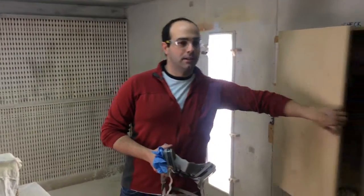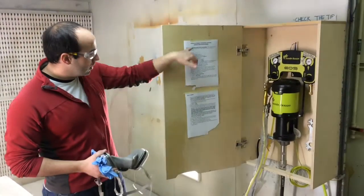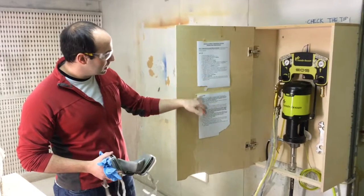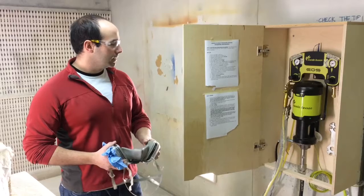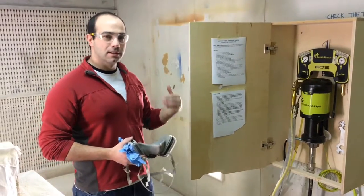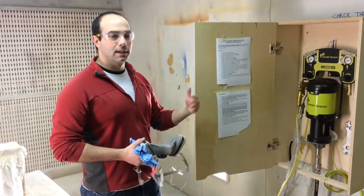Inside the cabinet are all the directions for setup and shutdown of the system. Step by step it's all there, but I wanted to show you so that you can actually see the process of what it looks like when you do it.